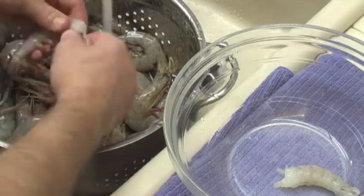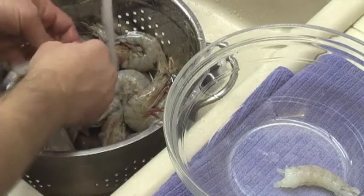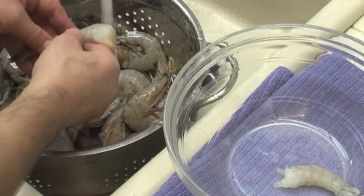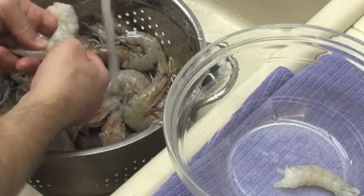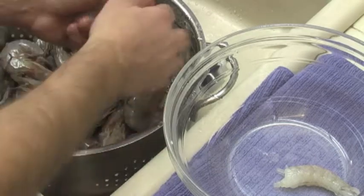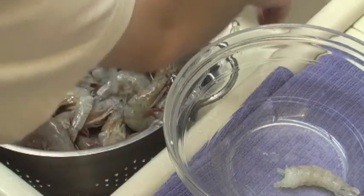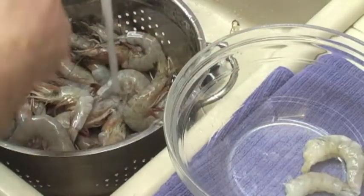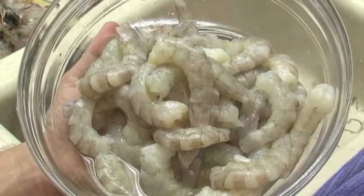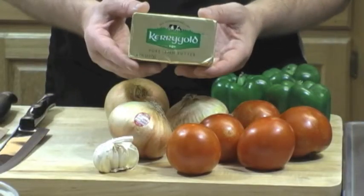I always buy my shrimp whole — heads on, everything. Why? Because I take those shells, the heads and the shells, I save all of that, and I can make a beautiful shrimp stock. I use that for other recipes, including seafood gumbo or a shrimp and okra gumbo. Always keep those shells. These shrimp are so fresh that the vein, I can pull it right out with my hands — I don't even need to use a deveiner. I used about three pounds of fresh Gulf shrimp here, and that is the start of our etouffee.